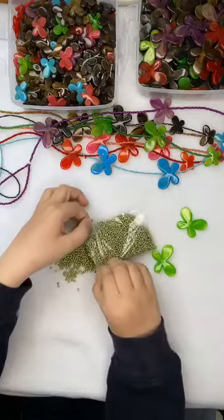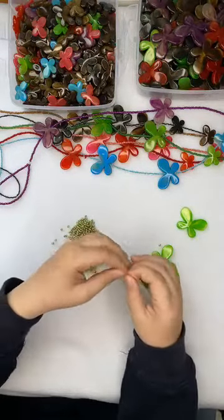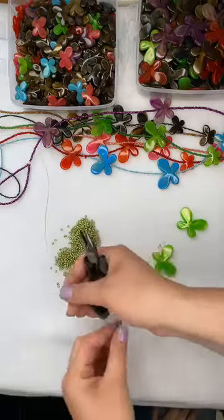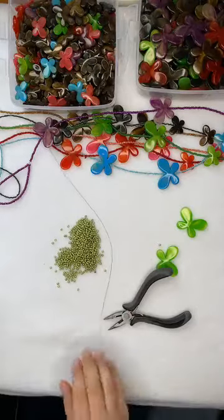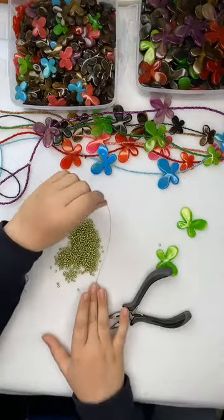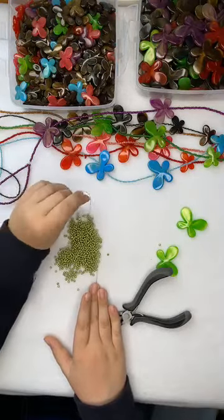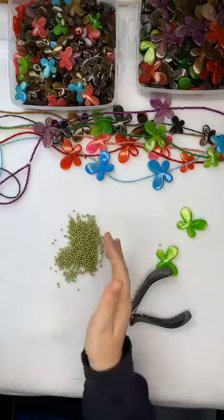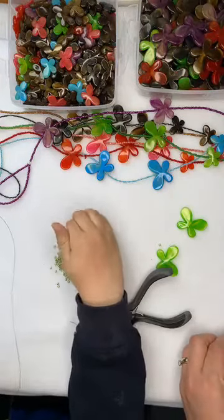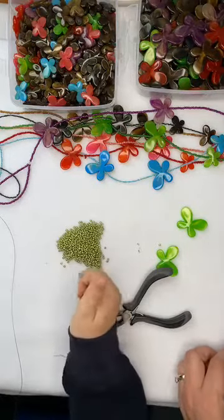I'm going to give Christopher a couple of crimp beads and then he's going to show you how to crimp the end. Crimp beads are these little metal beads - they look like spacer beads, but they are soft metal so you can crush them. Once you crush them with pliers they will stay secure and stay in place. You can add two or three crimp beads to the bottom, to one end of your tiger tail.